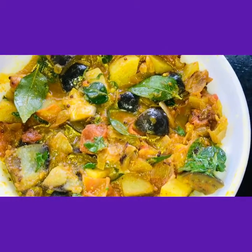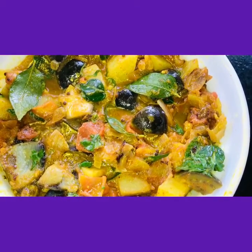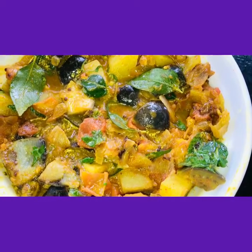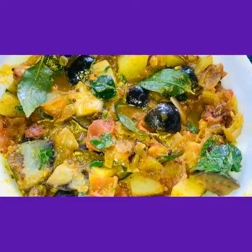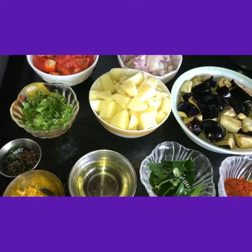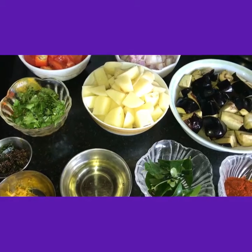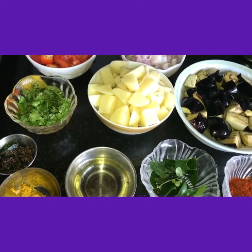Hi friends, today I am showing you brinjal, potato and tomato curry. This will be nice for rice and chapati. Today I am showing you simple potato brinjal curry along with tomato.